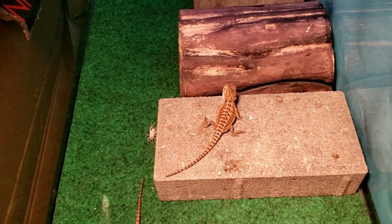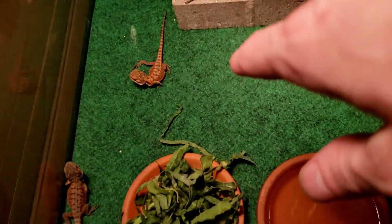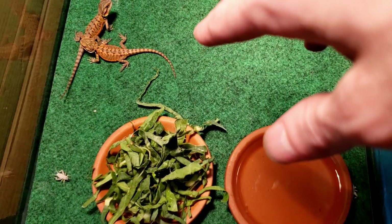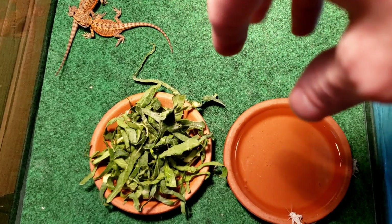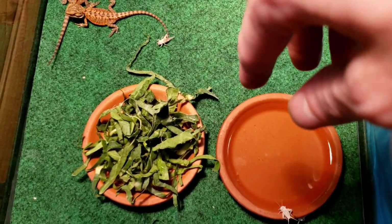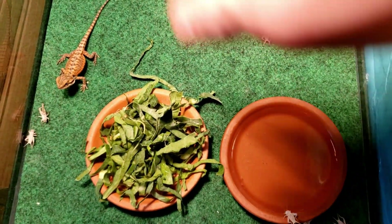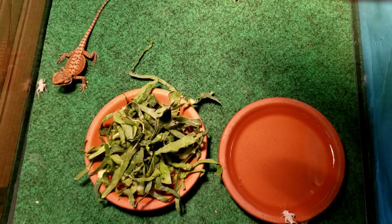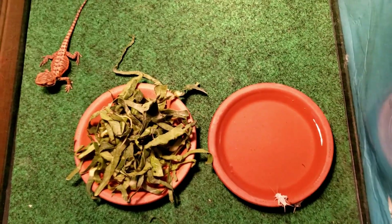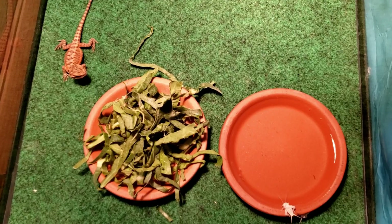That covers food. I feed crickets, dubia roaches, superworms, and occasionally mealworms as a treat. I have Apache bearded dragon dry food you mix with water to make a paste that I'm going to try out. I try to give as much variety as possible — collard greens, kale, strawberries, blueberries, grapes, mustard greens, squash, carrots. Just Google 'safe fruits for bearded dragons' and try to feed as many different things as you can.